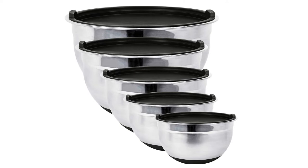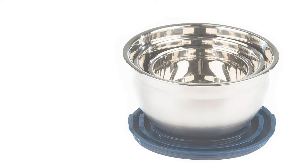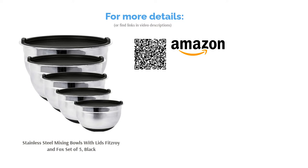This set includes five sizes, making it ideal for those who do a lot of cooking and baking. According to a few reviewers, the lids don't seal tightly over the bowls, especially in the fridge. However, many others like their sturdy construction and non-slip bottom, saying they're a pleasure to use. They also appreciate the sleek look of these bowls, including the different color lid options.